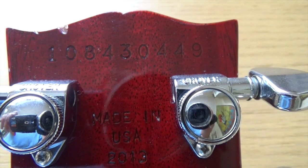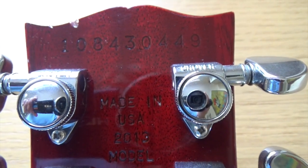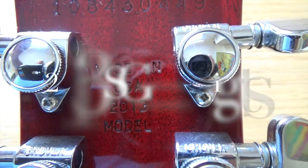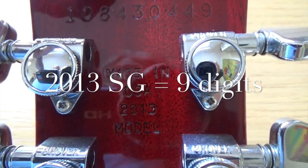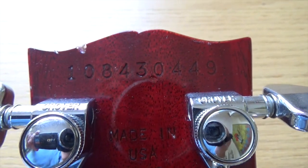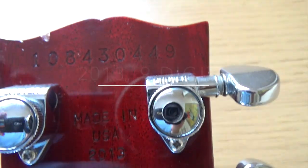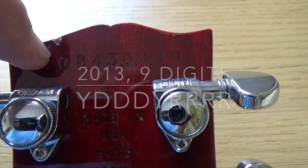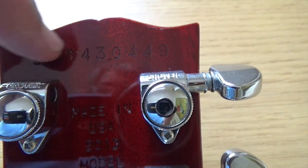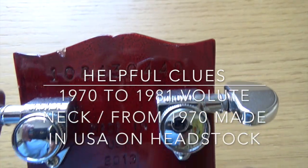This is a Les Paul Standard from 2013. Up to 2013, they used the first and fifth digits for the year. For 2013 it was day 84 and it was guitar number 449 of that day. Then in 2014 they changed to put the year in the first two digits. So up to 2013 it was first and fifth for the year, then the day of production, then the guitar number of that day.